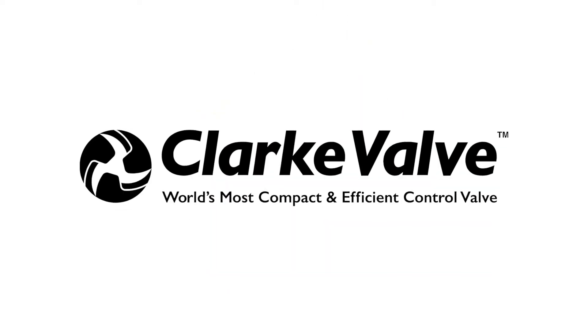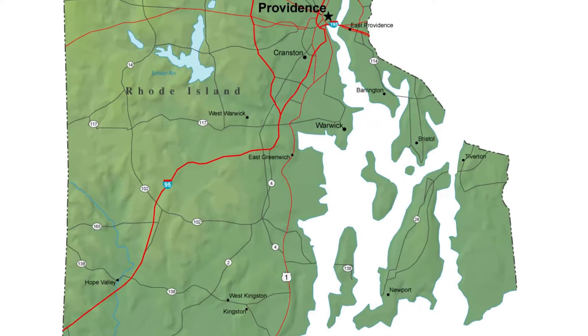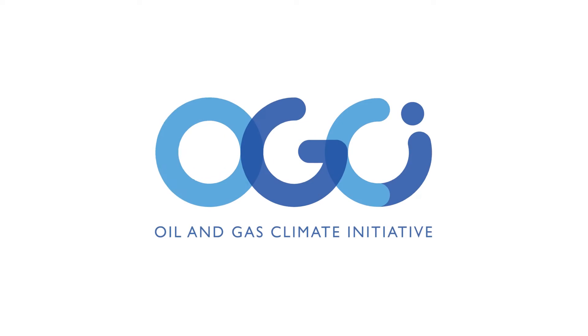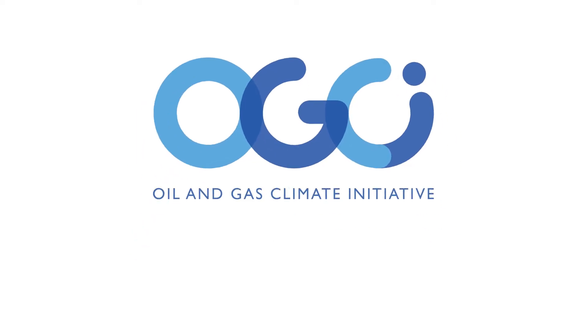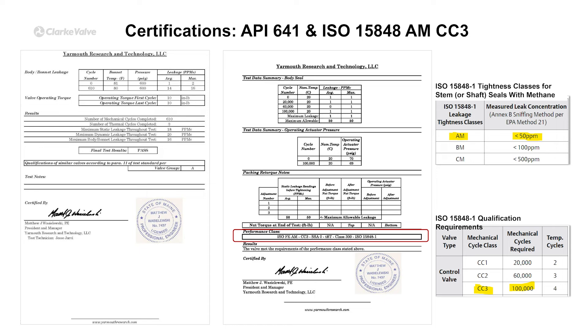Founded in 2011 by Kyle Daniels, an aerospace engineer, and headquartered in Rhode Island, the valve is 100% sourced and manufactured in the U.S. Clark valve is supported by the OGCI, or the Oil and Gas Climate Initiative, a group of major oil and gas companies that provide funding to companies with products to help them reach their climate net-zero strategy. Clark was selected due to the valve's excellent performance in preventing fugitive emissions.